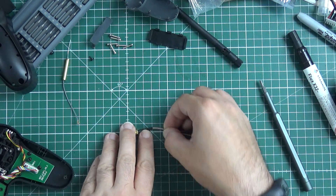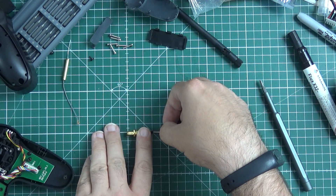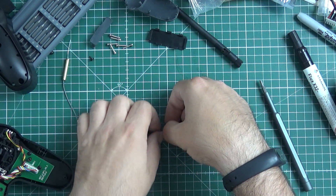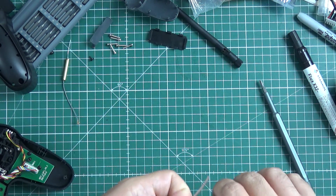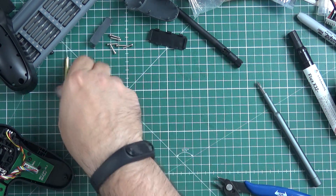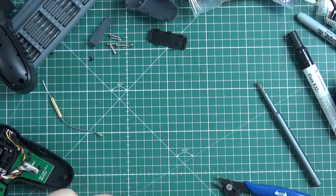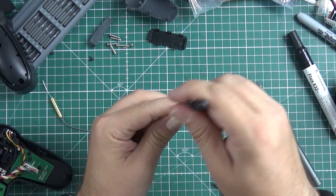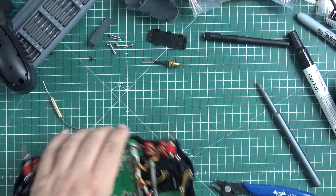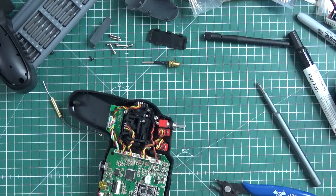I'm just going to wing it and cut that much. It won't be worse than what we have right now, because instead of this small horizontally oriented dipole, I will use a vertically oriented dipole. Whatever losses we might have will just be compensated by that, so it should be fine and working.